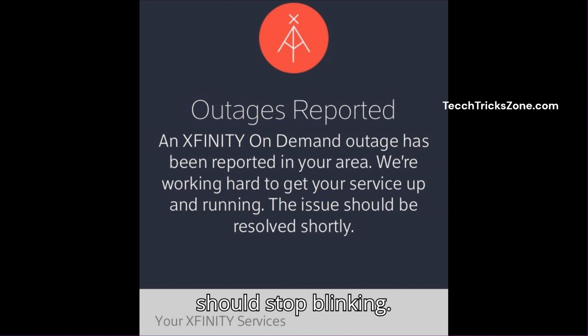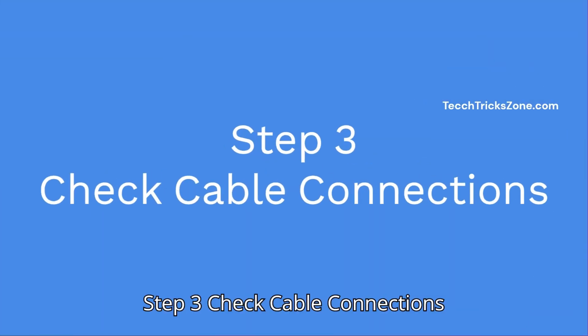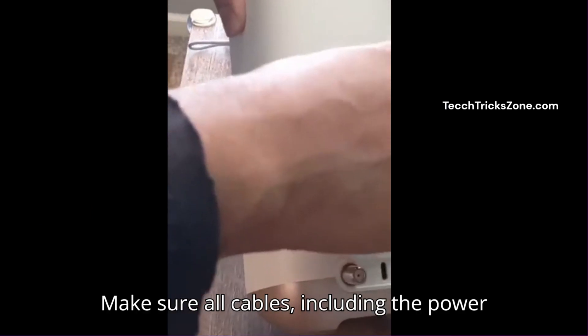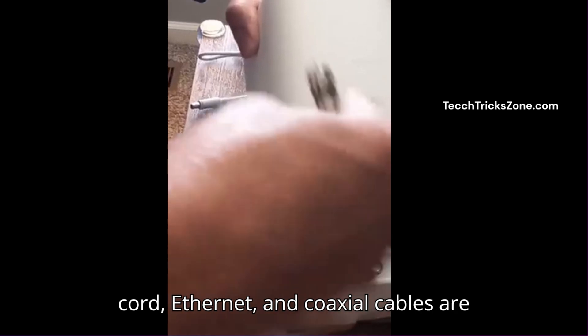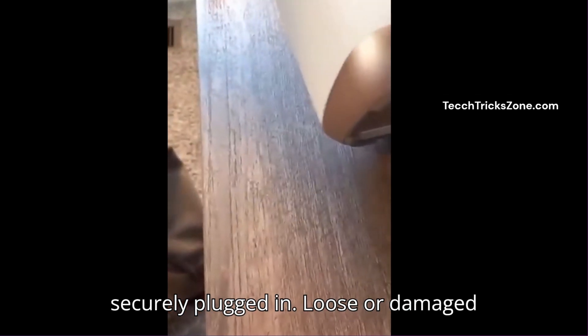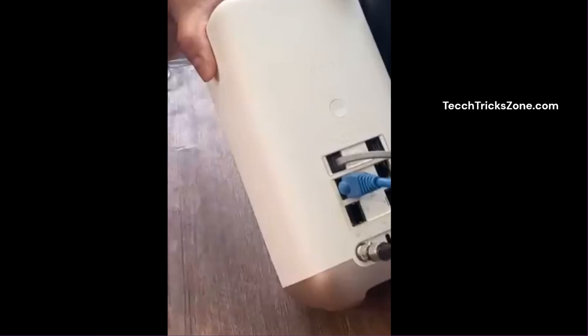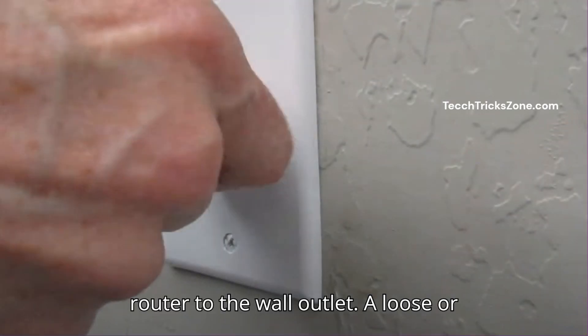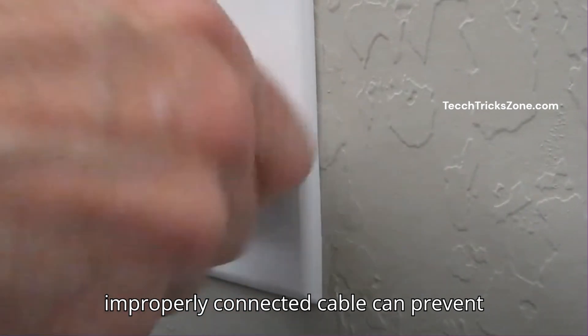Step 3: Check your cable connections. Make sure all cables — including the power cord, ethernet, and coaxial cables — are securely plugged in. Loose or damaged cables can cause connectivity issues. Check the coaxial cable connecting your router to the wall outlet, as a loose or improperly connected cable can prevent the router from syncing with the internet properly.